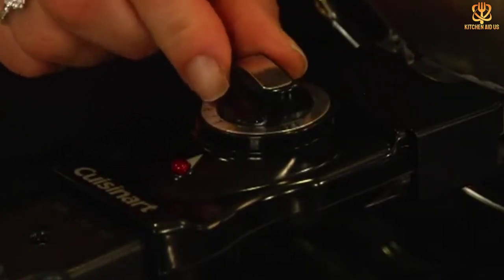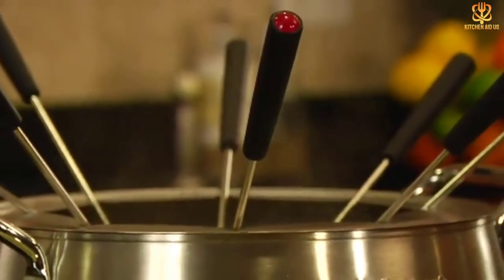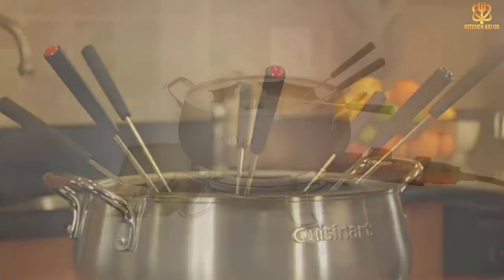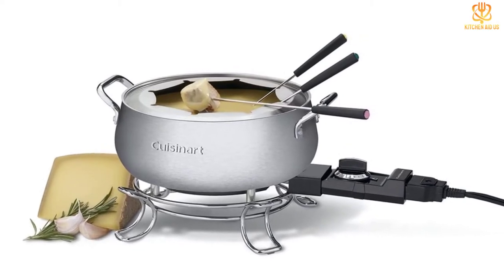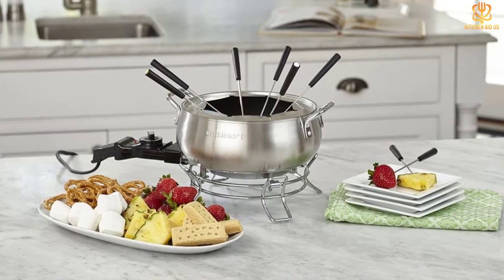The bowl is 3 quarts and has a non-stick coating for easy cleaning. After removing the temperature probe and cord, the rest of the components can be washed in the dishwasher. Eight fondue forks are included. Our tester found this stylish pot to be easy to use and well worth the price. While this is designed for fondue, you could also use it for keeping soup, stew, chili, or other foods warm for serving.